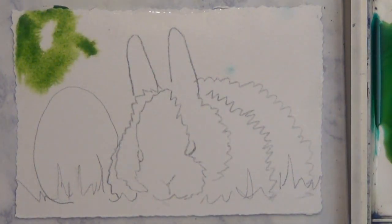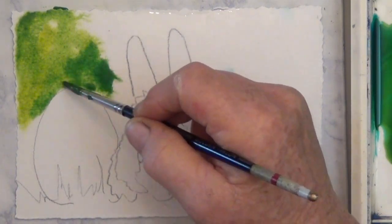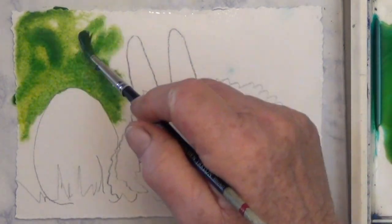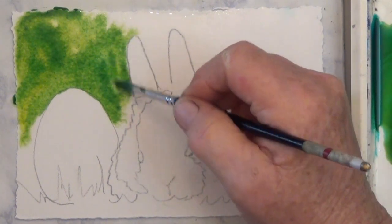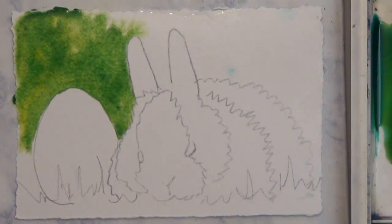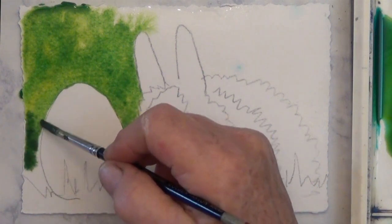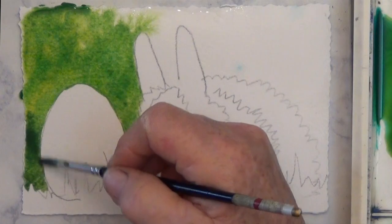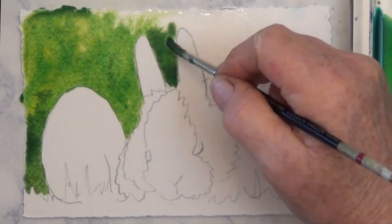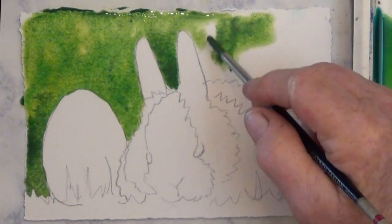This is a size 6 color brush. You can see it's wet enough that it spreads a little bit. I'm not getting a lot of variety because it is so wet, but just keep painting and get a nice medium value of whatever color you're making your background on your wet paper.